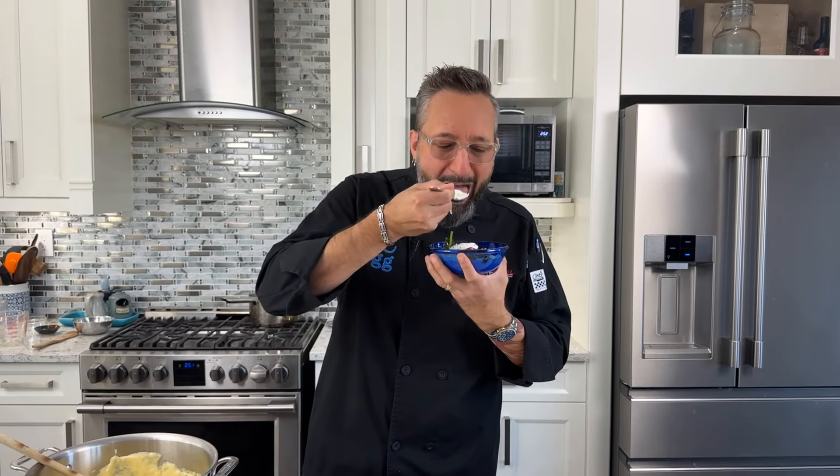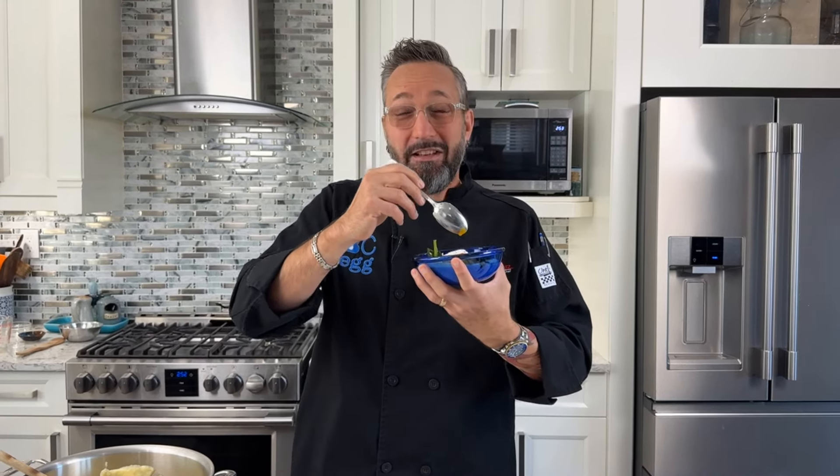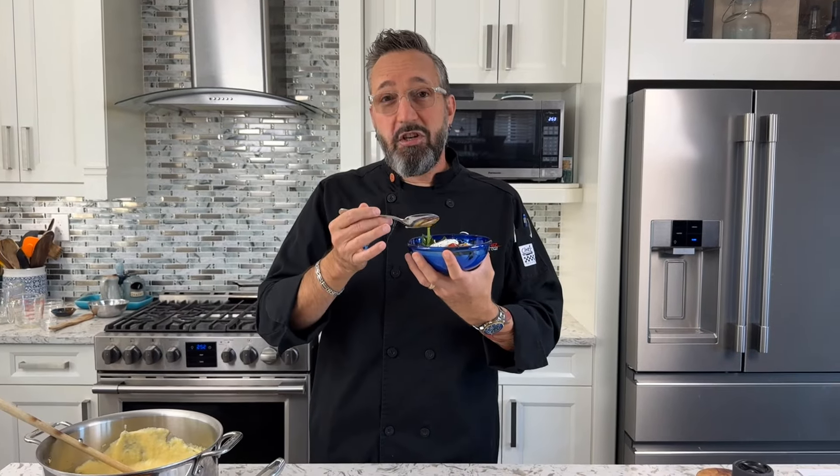Don't forget to season your BC egg with a little salt and pepper. And that's our creamy polenta with spinach and heirloom tomatoes with a lovely poached BC egg on top. Wow, that is so good — I love the creamy cheesiness of the polenta with a little runny yolk, and the strong taste of the heirloom tomatoes and spinach gives this dish such a great balance. Make sure you check out the website at bcegg.com for this recipe and many others, plus egg tips and tricks. This is Chef Des signing out — where are you getting your protein from?